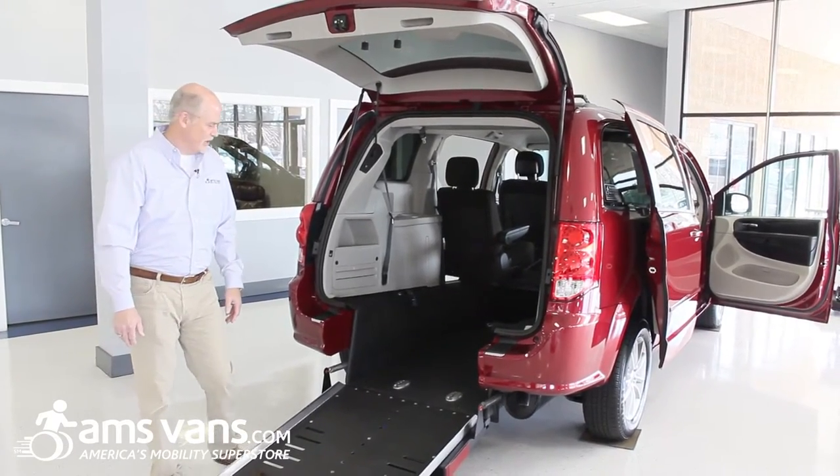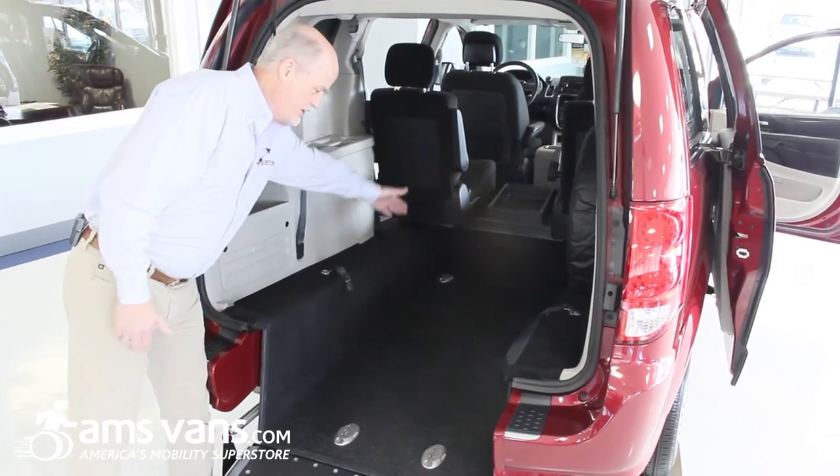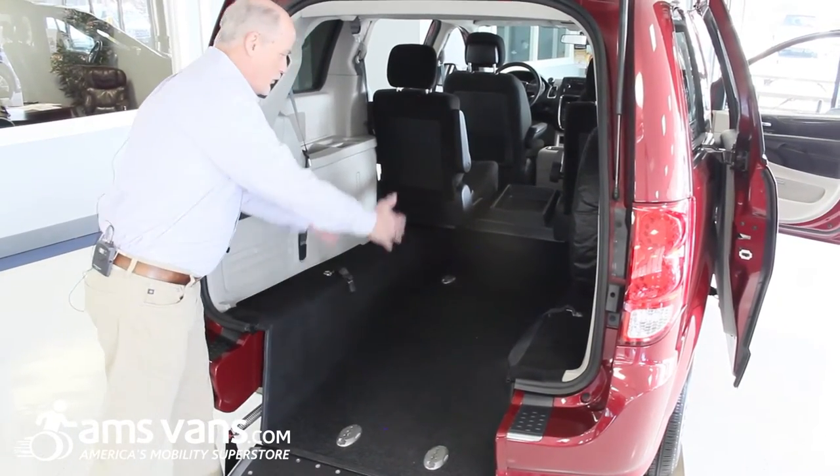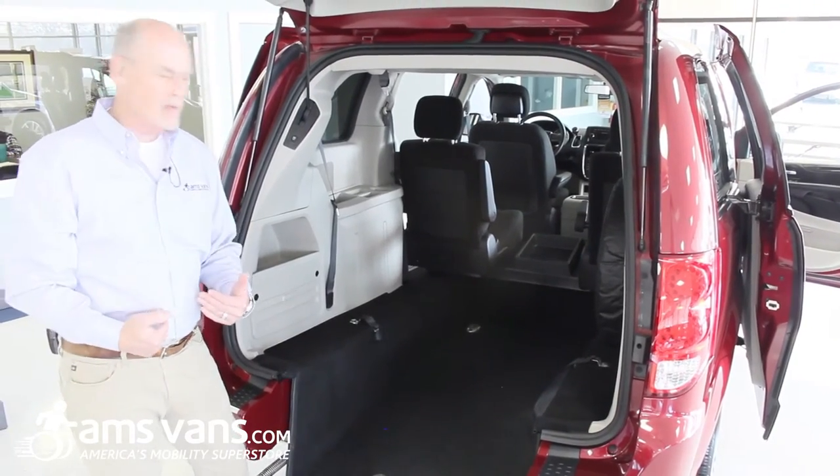It's the simplest of all the conversions. The channel on the short channel rear entry Edge is 68 and a half inches. It allows for a pretty good sized wheelchair to ride up into that vehicle with the passenger in the wheelchair.